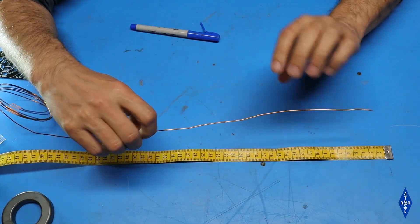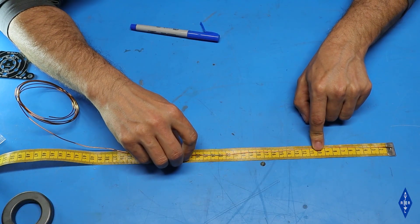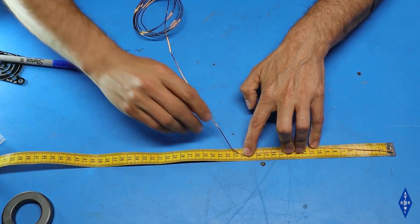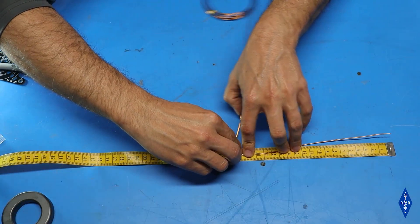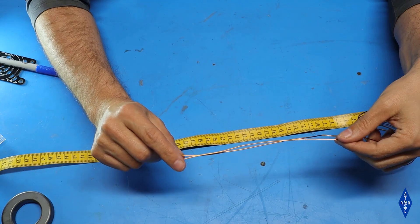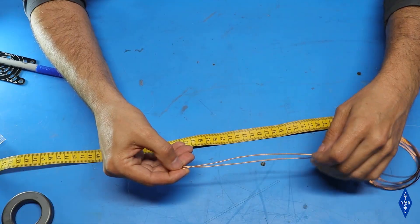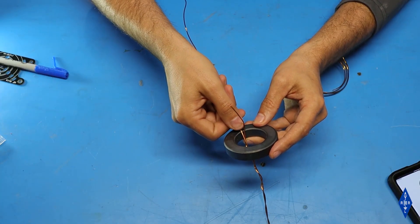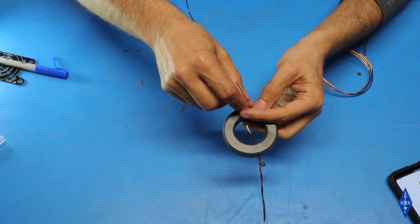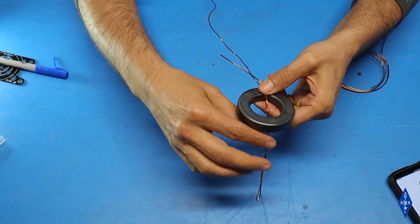I'm going to grab the enameled copper wire and measure out 20 cm or 7 7/8 inches, then fold it back on itself so the total length is 40 cm. Then I'm going to twist it together 5 or 6 times starting from the folded end, leaving about 5 cm free on the free end. I'll grab the toroid and slip the twisted end of the wire through until the point where the two wires come together is at the edge of the toroid, then wind the twisted side twice around the toroid.